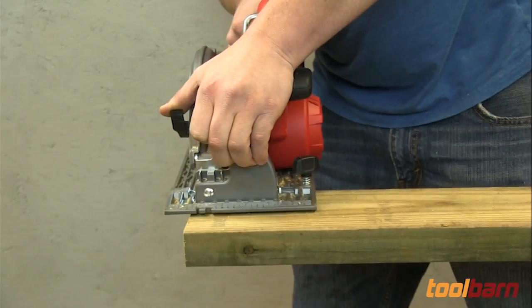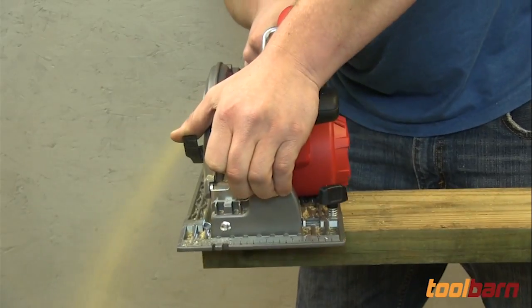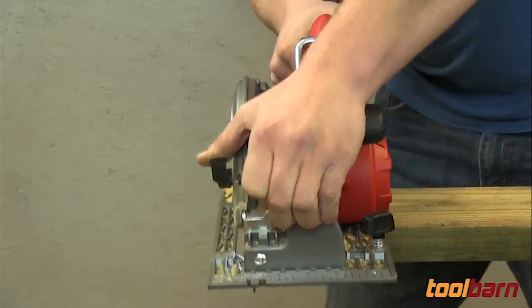For this demo we used some old 2x6's that I had taken from the old deck that I just tore off my house. Each of these was about 8 feet long.